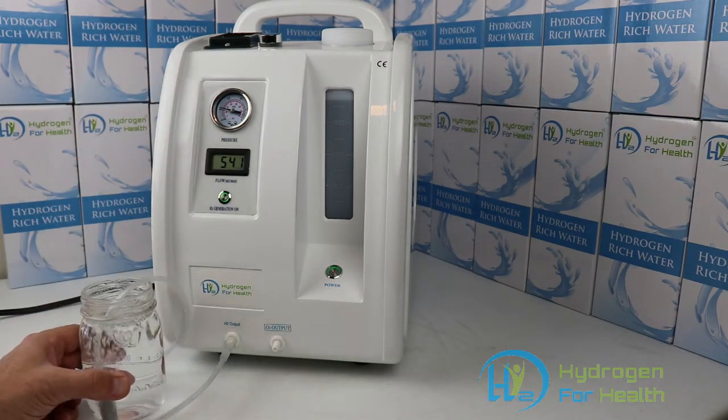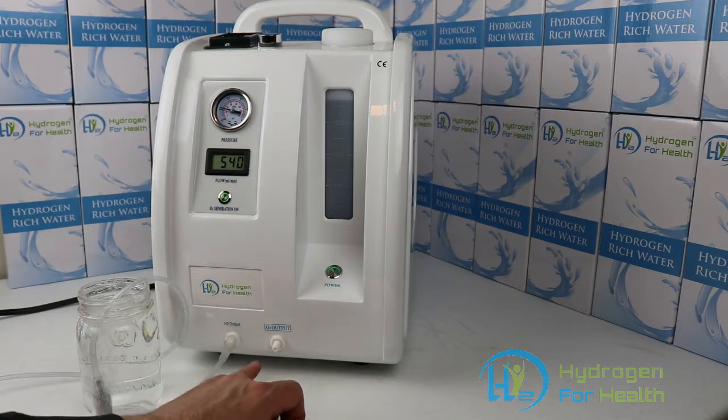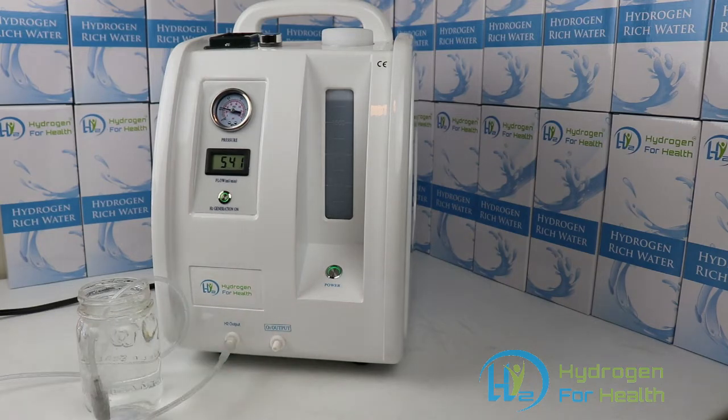If you look on the front of the machine here, you can see it has the molecular hydrogen output here. The S model also has an oxygen output here, so if you wanted to breathe oxygen or combine your hydrogen and oxygen together, you can do that with this machine. I'll show you how to do that later.